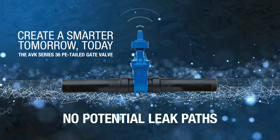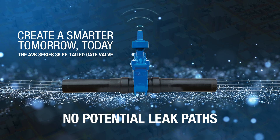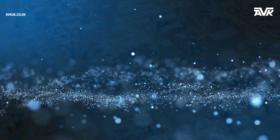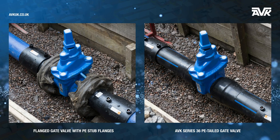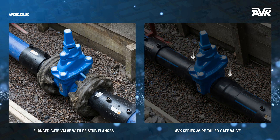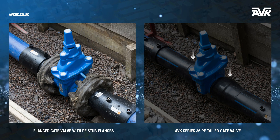The AVK Series 36 PE tailed gate valve presents no potential leak paths when compared to an equivalent flanged gate valve installation. The factory fitted and sealed PE tailed pipes on the AVK Series 36 present no potential leak paths.